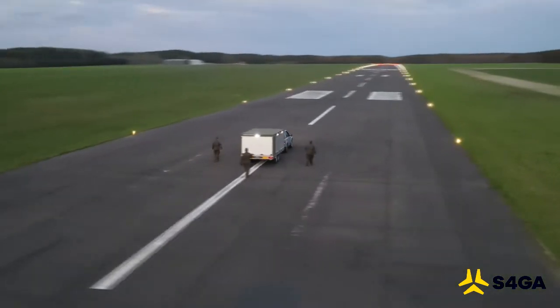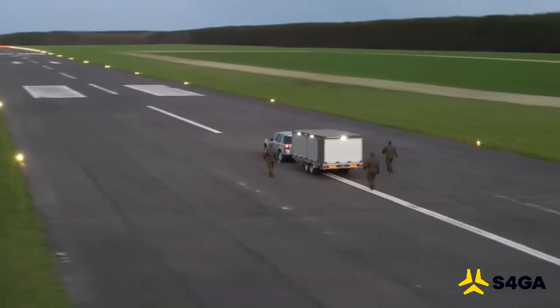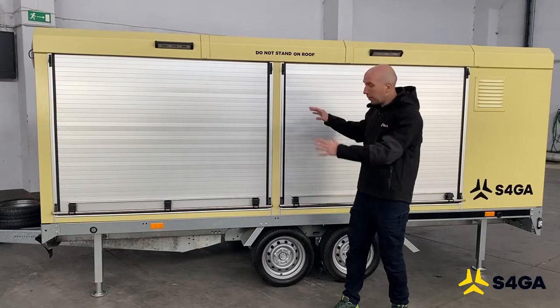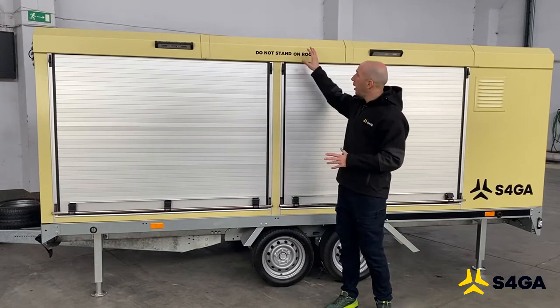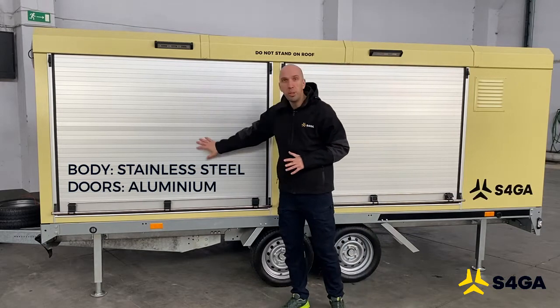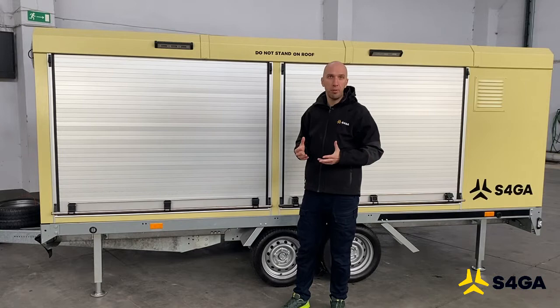Here I would like to make a review of our most advanced mobile airfield lighting trailer. The trailer is the combination of the platform and the body. The platform is based on two axes for increased stability, and the body is made of stainless steel as the main material for the walls, with aluminum doors that protect the equipment inside the trailer.